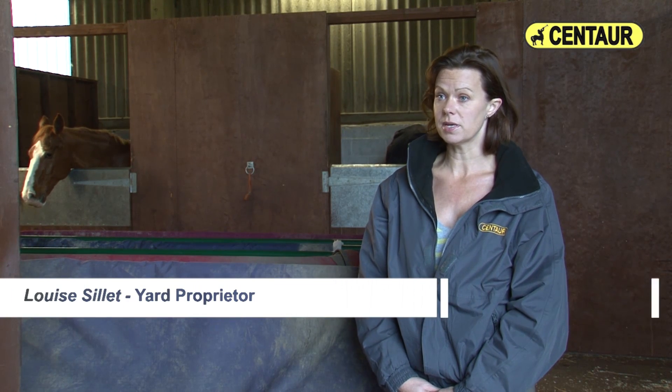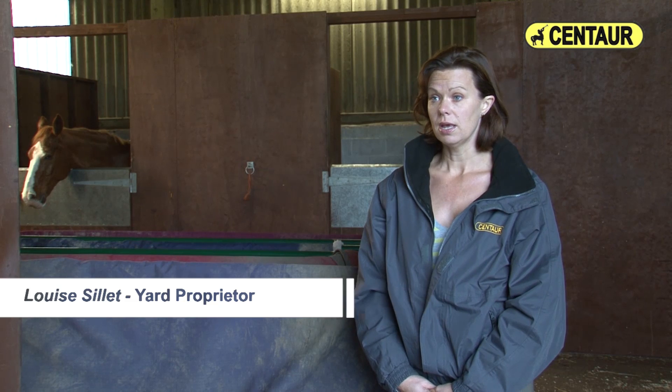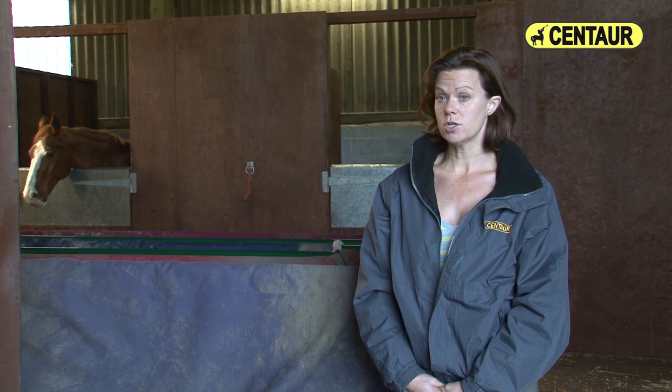My rug dryer prolongs the life of my rugs because they don't get put away damp, so therefore they don't rot. It means I have to have less rugs because my rugs are always dry, which ultimately means my horse's health is improved because they don't have damp rugs put on, which effectively stops me having to have vets out if they get chills.